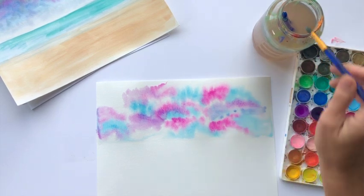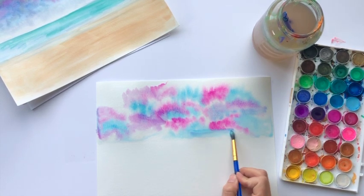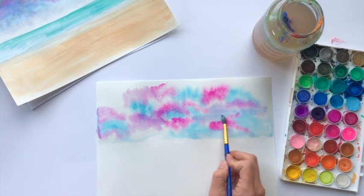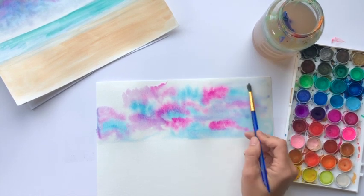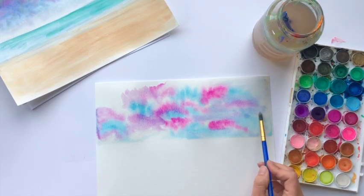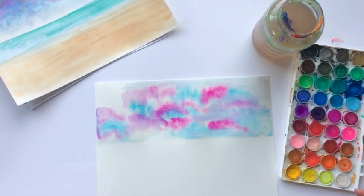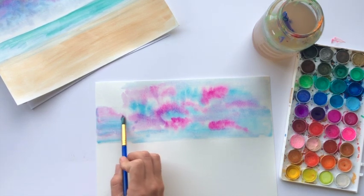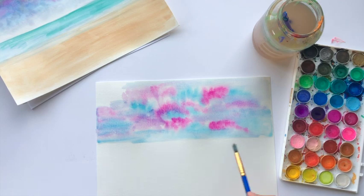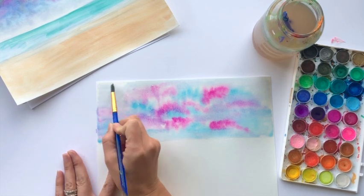Now I'm going to move to using a light color blue and do some horizontal strokes. Places that these strokes might go would be in white space or in spaces that you would like to blend. As you use this light blue you're going to be picking up colors that we've already placed, and that is perfectly fine — it's going to pull our sky together. On the outer edges of this painting I'm just going to blend it with a really nice light blue, even picking up some purple and pink in there.